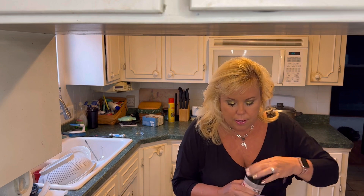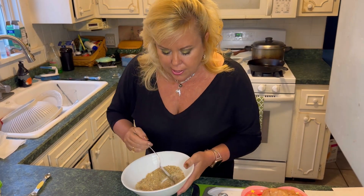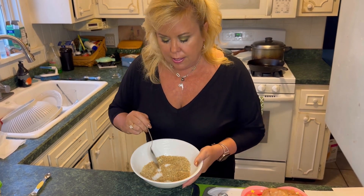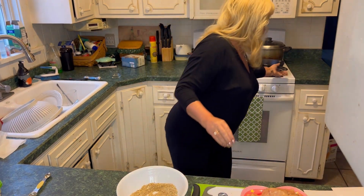Then we're going to mix these spices together with the Parmesan cheese. I've mixed the spices and the Parmesan cheese together. Now I'm going to dredge the chicken and put it in the skillet, and then we'll put that on the stove.